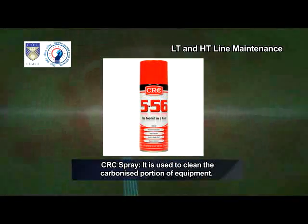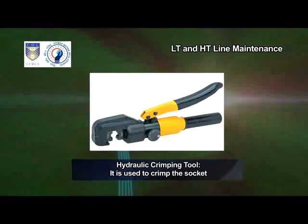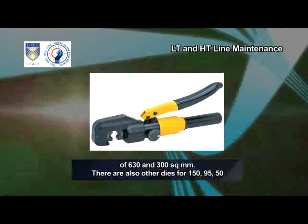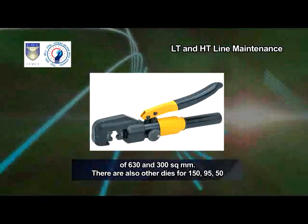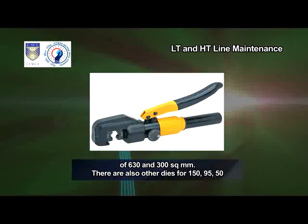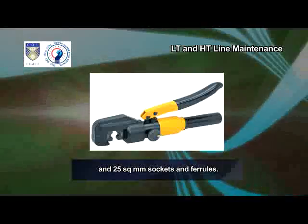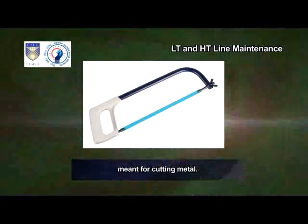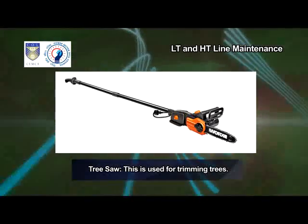CRC spray — it is used to clean the carbonized portion of equipment. Hydraulic crimping tool — it is used to crimp the socket of 630 and 300 square mm. There are also other dies for 150, 95, 50 and 25 square mm sockets and ferrules. Hack saw — it is a fine-toothed saw originally and principally meant for cutting metal. Tree saw — this is used for trimming trees.